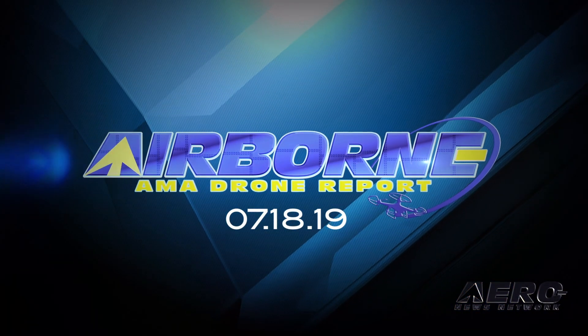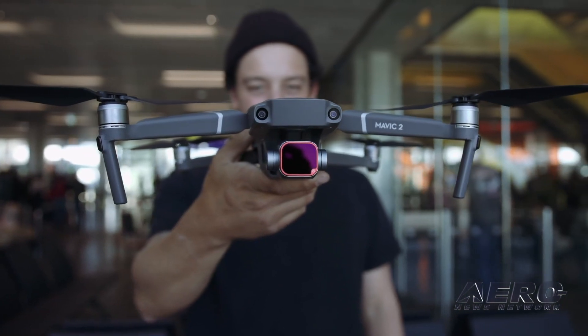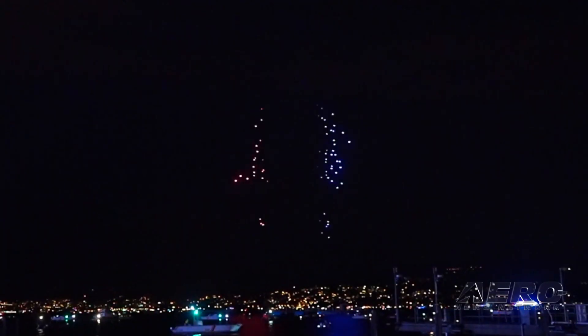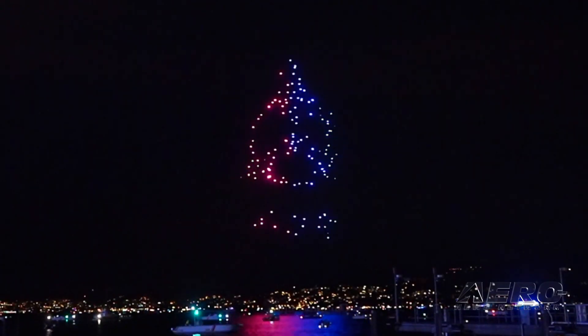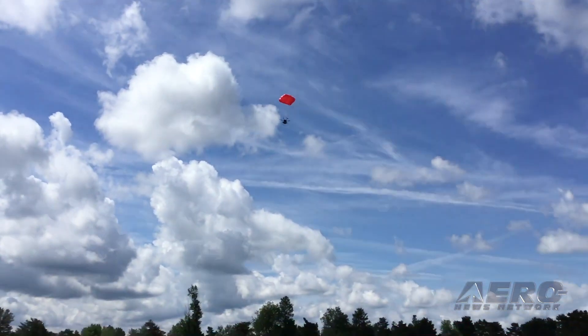Coming up on today's episode of AMA Drone Report: Moment introduces an anamorphic lens for DJI drones, Sky Magic takes to the skies over the Zurich Festival, and New Air validates a parachute for Flytrex packages and drones.